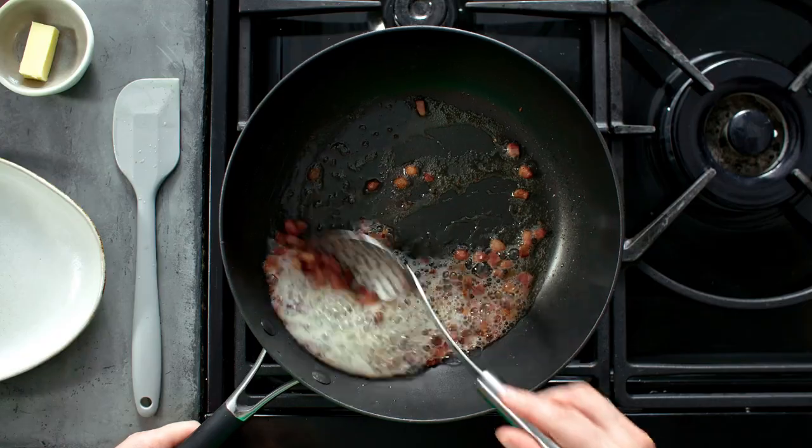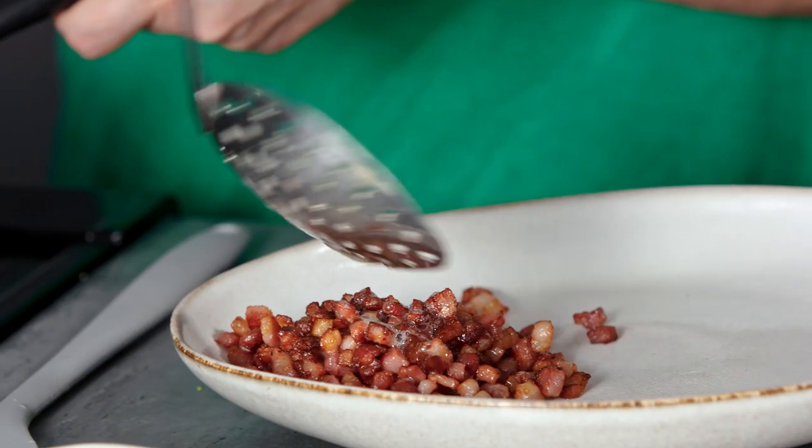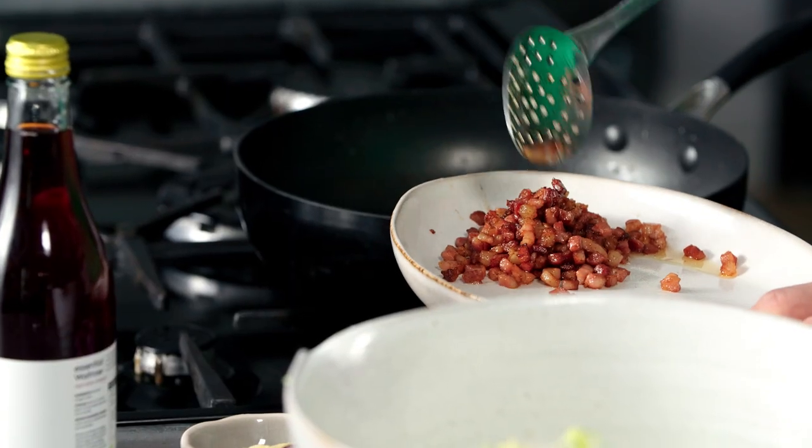Stir-frying sprouts with pancetta is one of my favourite ways to serve them. First of all, you need to make sure your pancetta is really nice and crispy. I've been cooking mine in butter for about 15 minutes and they're really beautifully golden. Then try and get all of the pieces out while leaving that flavoured butter still in the pan.